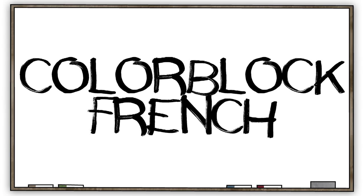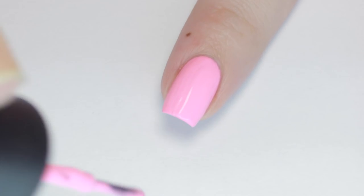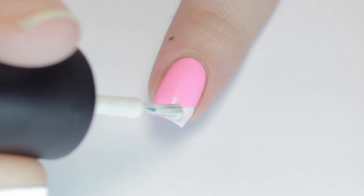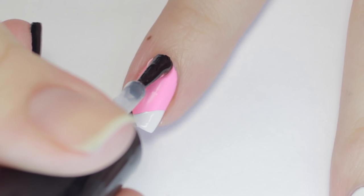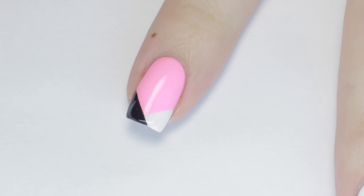This next design is a cute combination of a French manicure, color block, and chevron. I started off with a pink polish for my base. Once that dried, I grabbed a white polish and painted one corner of the tip of my nail. Then after that dried, I did the same thing on the other corner with a black polish. You want this color to overlap the last color. Then apply top coat to smooth out the finish.